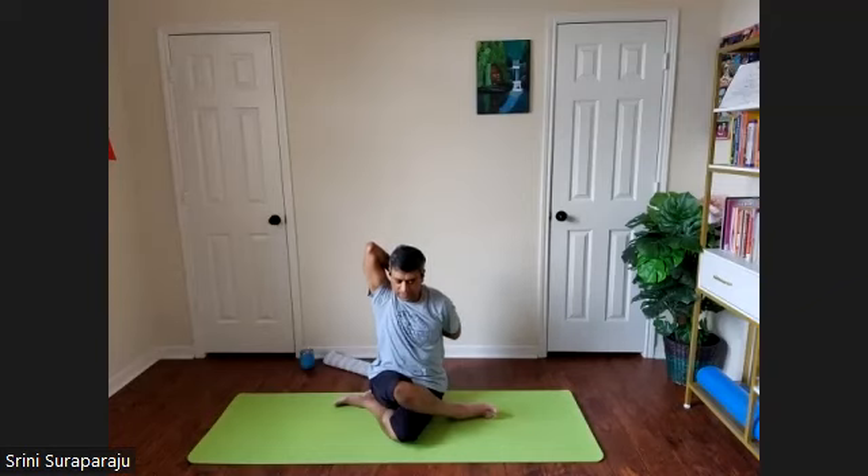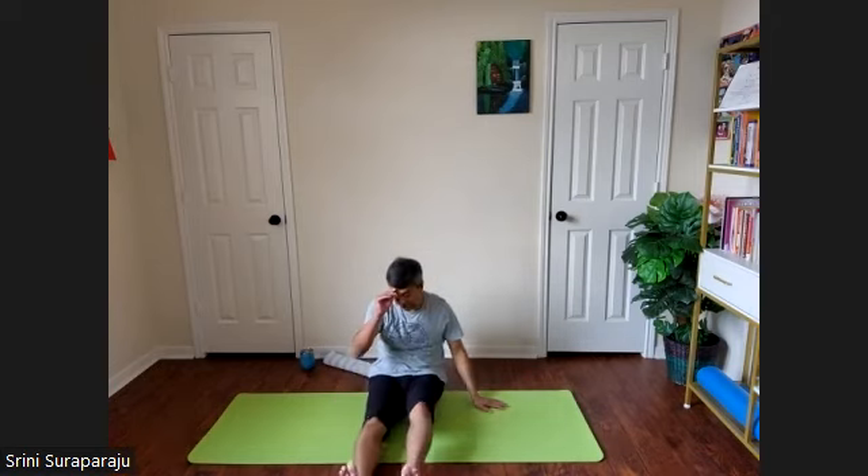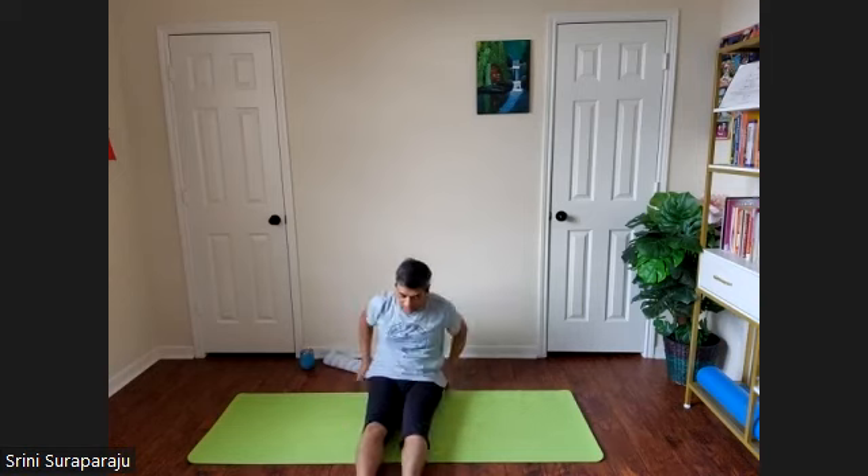Slowly release the grip. Inhale, raise the right hand up, slowly bring it down. Release your left hand, release the right leg, and release the left. Let's repeat the posture on the other side.